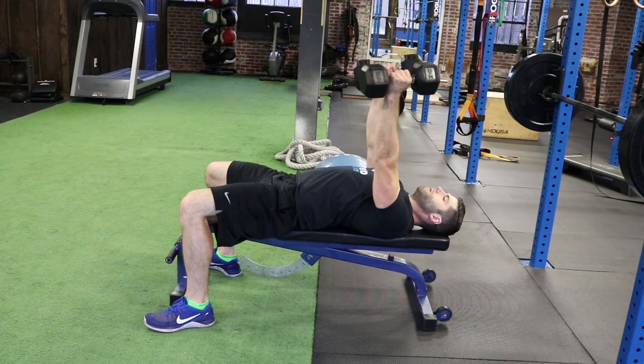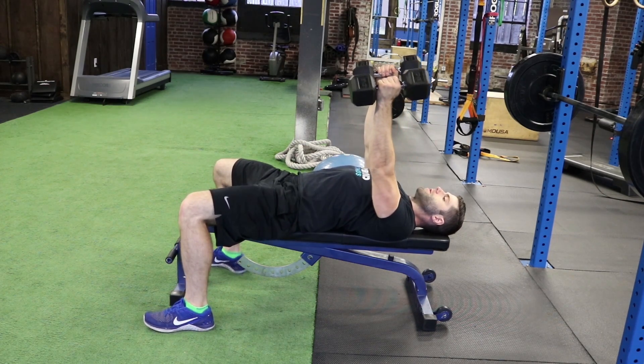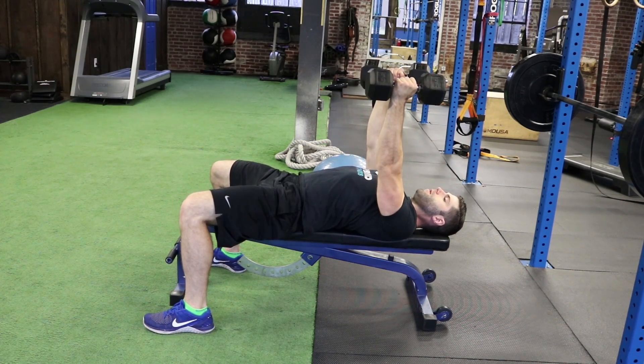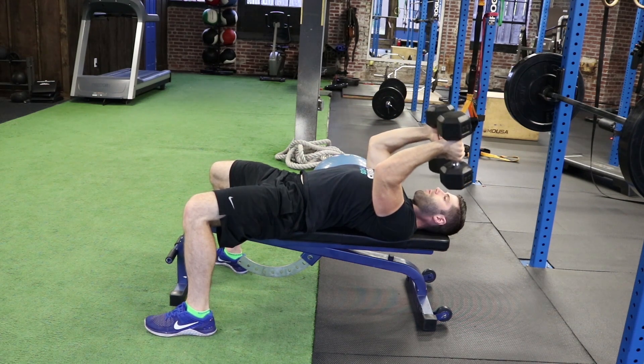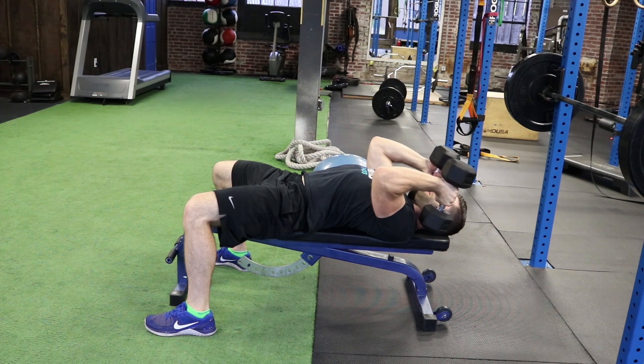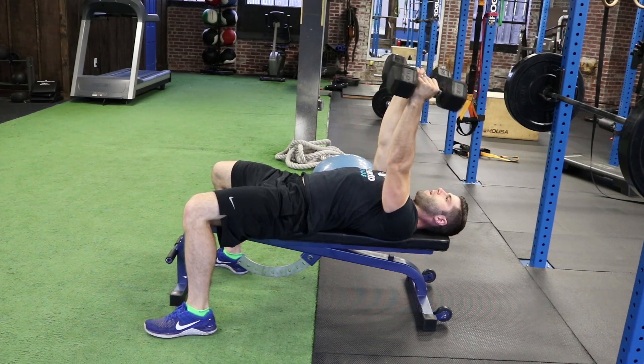Start straight up. We want to pinch our shoulder blades and lock our shoulders into place. From here, gripping onto the dumbbell, we're going to bend at just our elbows, lower the weight down right next to our face, and exhale as we come up.